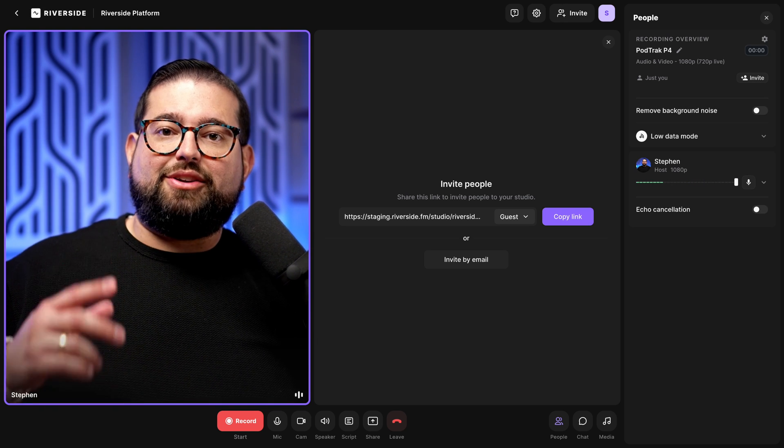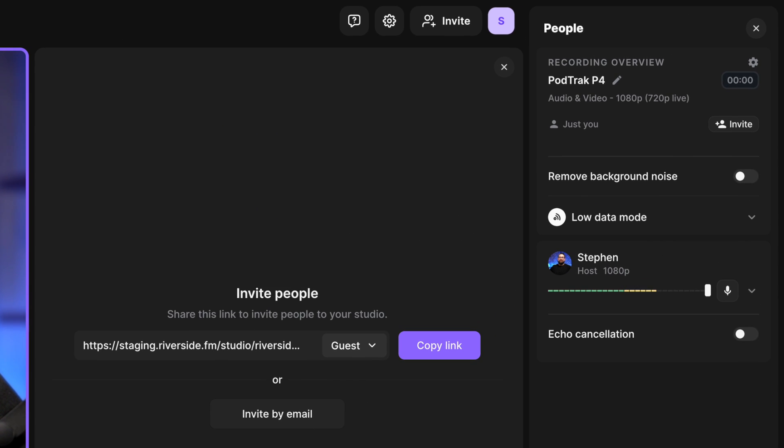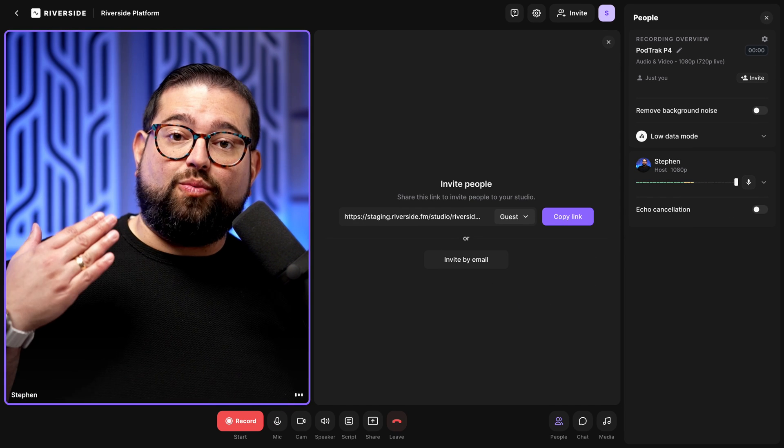Now that I'm in the studio, I'm going to speak into the Shure SM7B and you can see the audio is being recorded through the P4 right here into my Riverside studio — that means we're good to go. As remote guests join, you'll also hear them through the P4 and your wired headphones.